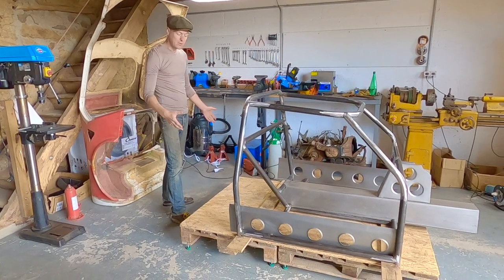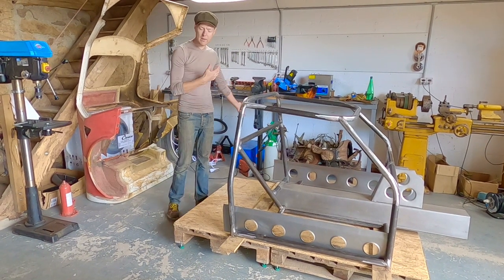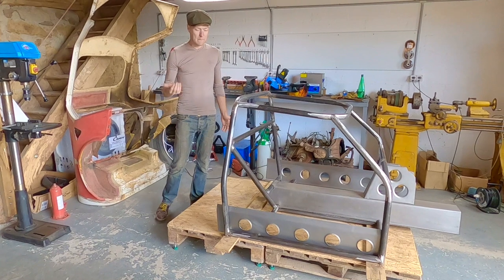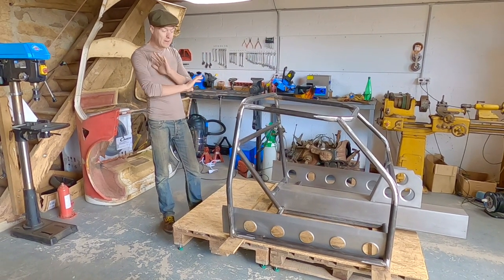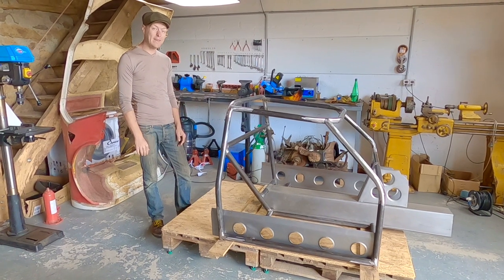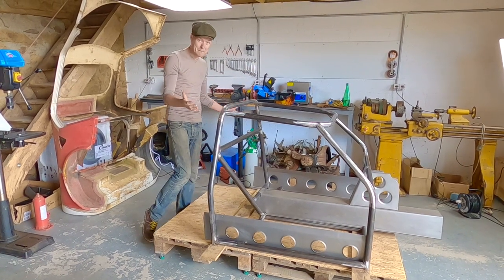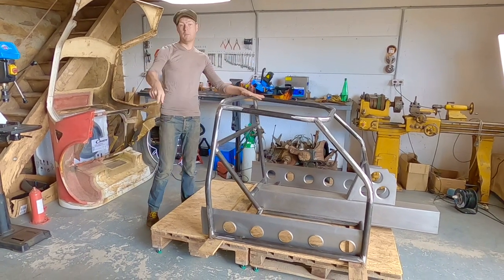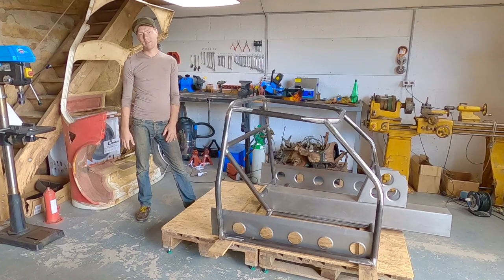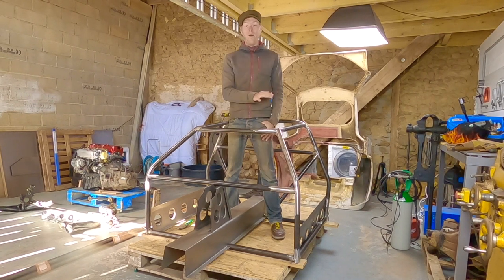I'll be able to drop the engine and gearbox as one unit quickly, simply, and easily. When people just make it up as they go along you end up with a bunch of compromises, whereas here everything is designed to work together from beginning to end. My biggest pet hate on any car is a bracket-to-bracket solution. On a chassis and floor pan I'm making, having a chassis, then a sub-frame, then engine mounts, then an engine is no good — this entire thing needs to be cohesive.